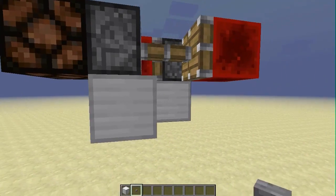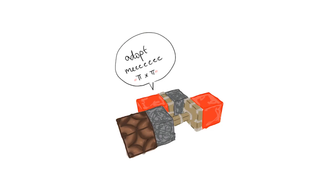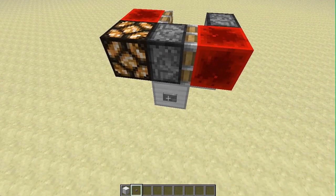This one I made here is the smallest currently, and hopefully someone will find a use for it. Also, the video is taken in the 1.5 snapshot, as you can see by the new redstone blocks.